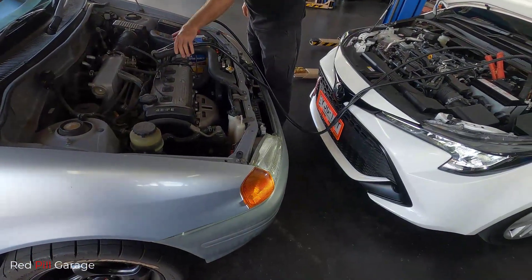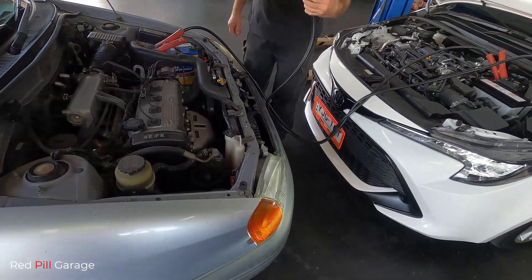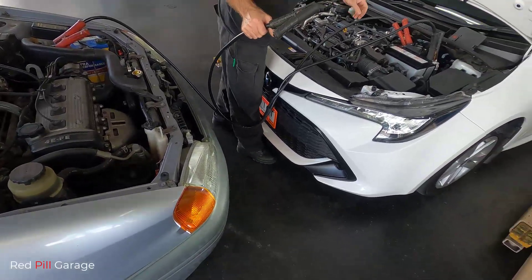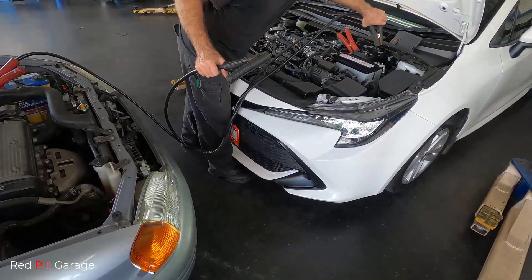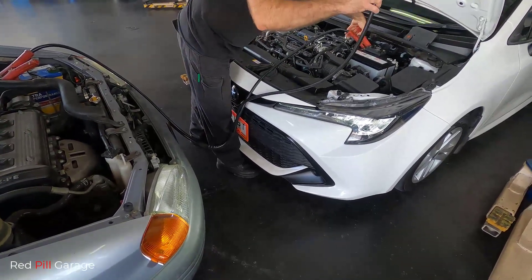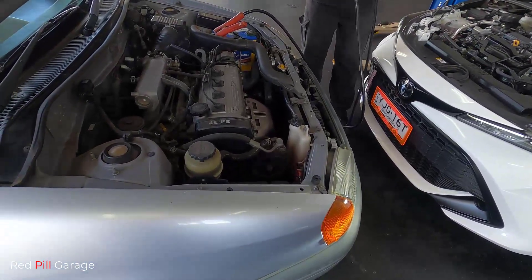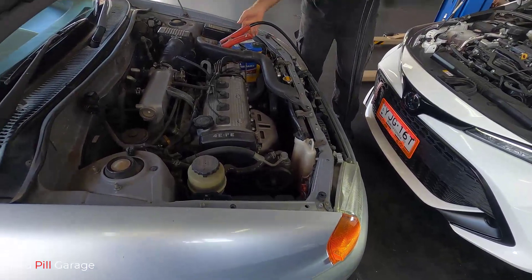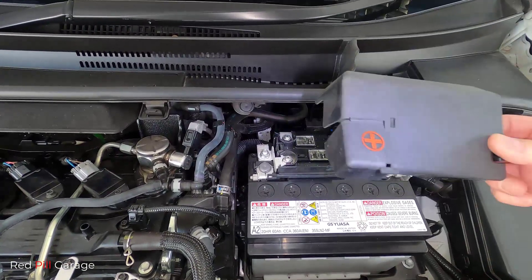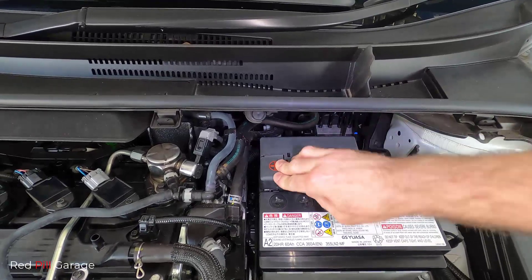Once the vehicle's engine has started, remove the jumper cables in the exact reverse order in which they were connected. So that means remove the black jumper cable off the car with the flat battery, then the black jumper cable off the donor car, then the positive red off the donor car — make sure the cables don't touch together — and finally the red jumper cable off the battery positive. Then replace the battery positive terminal cover to prevent any short circuiting or arcing against the car body.